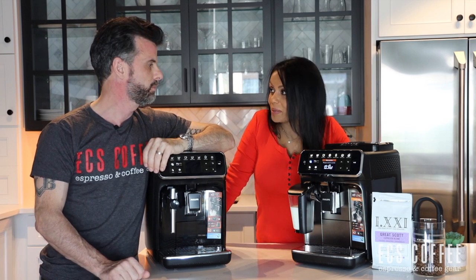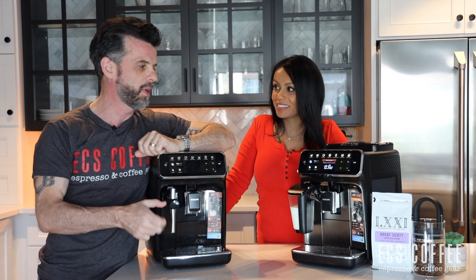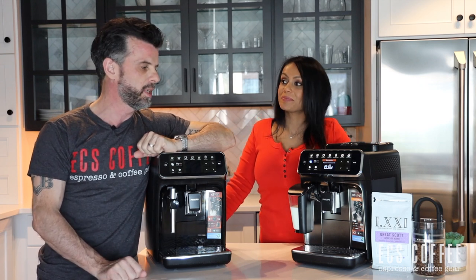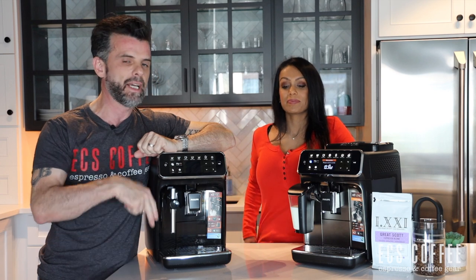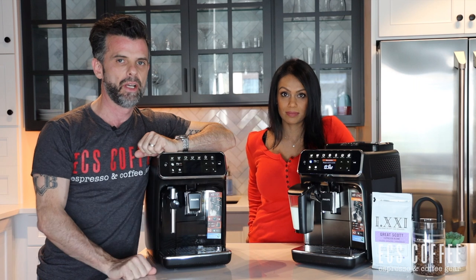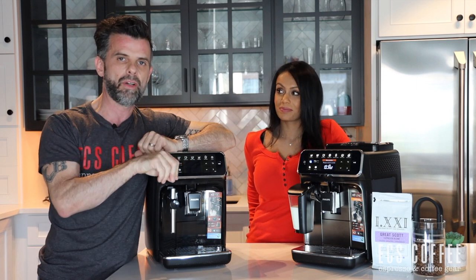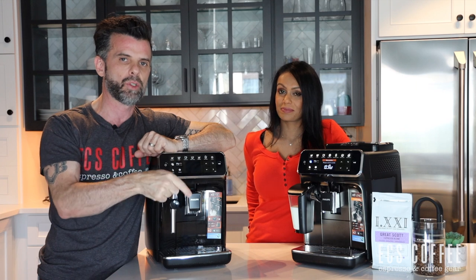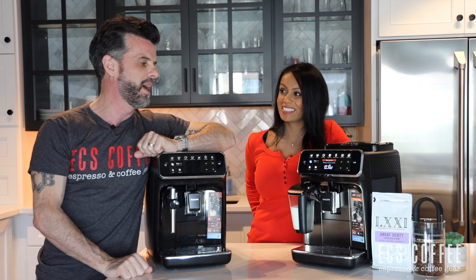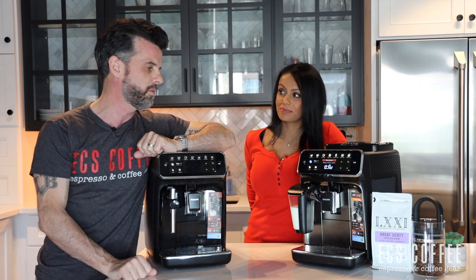Let's make some drinks — we're going to make an espresso as well as a cappuccino. One of the neat things about these machines is that if you choose to make a double, pressing the double button means it will actually grind twice. So you're not just pushing more water through the same amount of coffee — this machine actually brews twice, giving you the full kick.